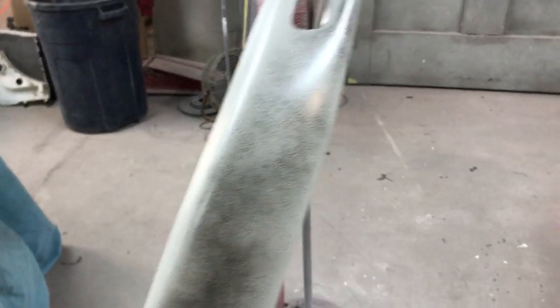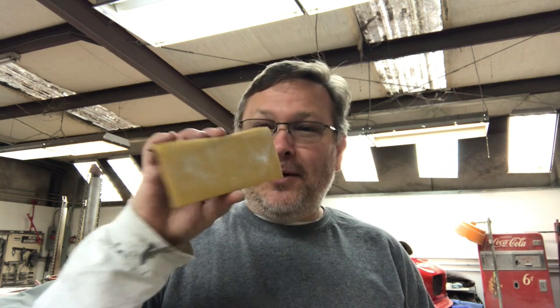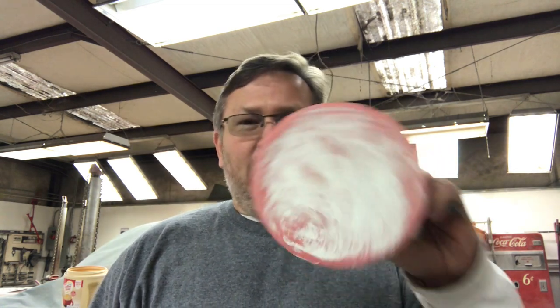We spray a guide coat on these primed parts because when you're sanding it, these little black specks give you a visual representation of what is high and what is low. All right, so it's the next morning. I'm going to get a couple cups of coffee in me. We're going to block these parts with 220, and then 320 DA them so we can get them in the paint booth.